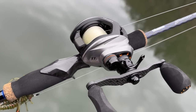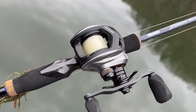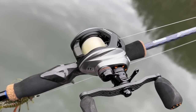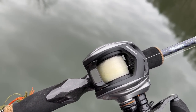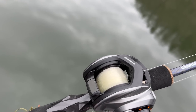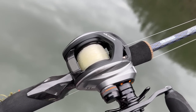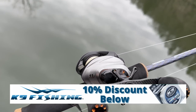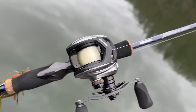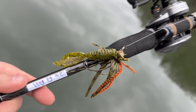Anytime I'm bottom bouncing, this is going to be a high-speed reel — I believe this is a 7.3 to 1. As far as the line goes, when I'm throwing a finesse jig, even though I'm throwing it around rock, I'm still going to throw it 90% of the time on 12 to 15-pound test — the Pro 100 or Pro 100 K9 line. That's what I'm going to throw these little finesse jigs on.